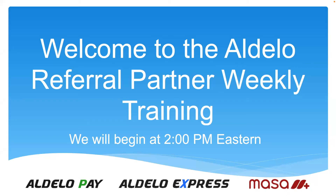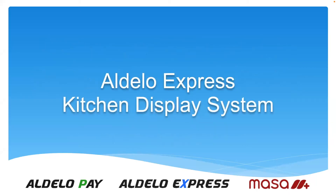Today we are covering the Adela Express kitchen display system. If you think you know it, you might still want to stick around because we are going to show you some of the new things with it. There is a new setup. So this is not the same training we've done before on this product — it's a little bit different than what you've seen before.